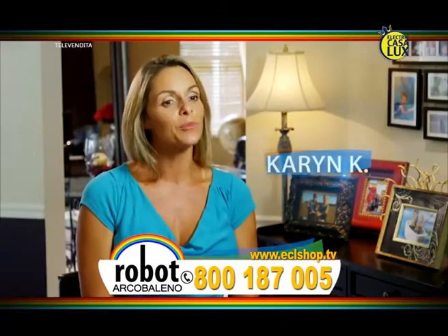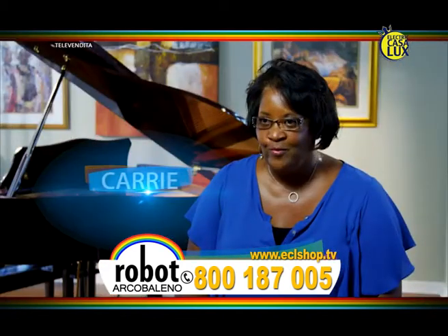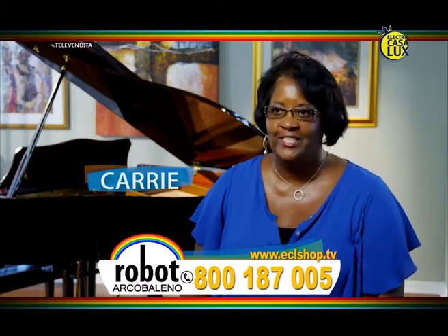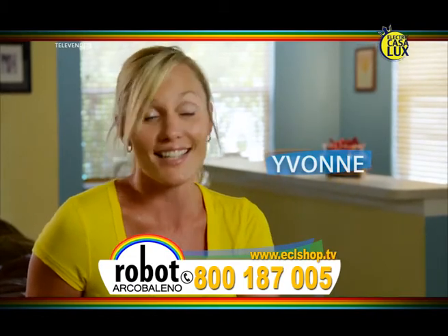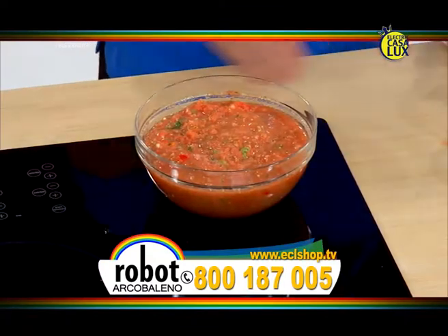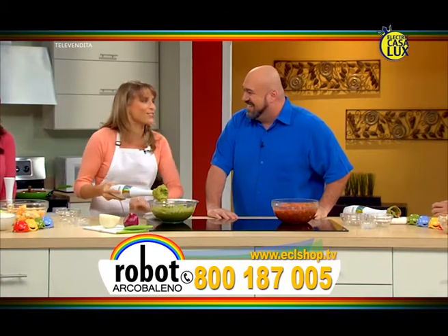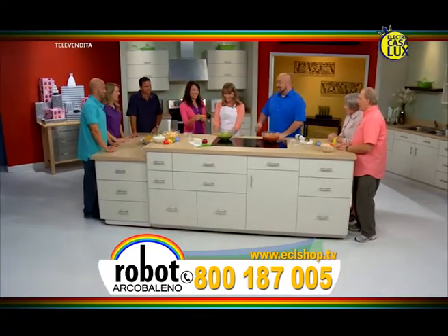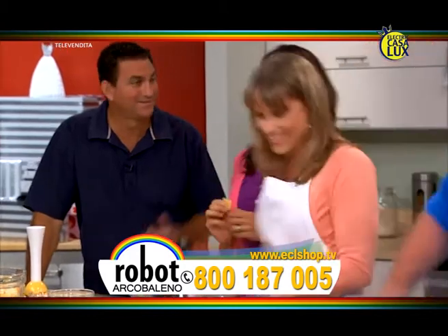Con la prima velocità mescolate gli ingredienti, poi aumentatela per amalgamare il tutto. Robo Arcobaleno è come quattro prodotti in uno: non importa cosa dovrete fare, c'è una lama per tutto. In alcuni secondi la salsa è pronta. Guarda che consistenza, proprio come piace a me. E guarda com'è cremoso il guacamole. Sarà sempre così perché Robo Arcobaleno è così facile da usare. Addio agli impasti poco o troppo mescolati! È squisito, delizioso!